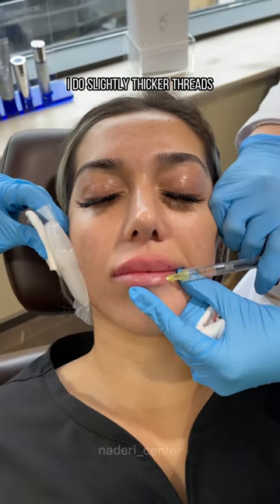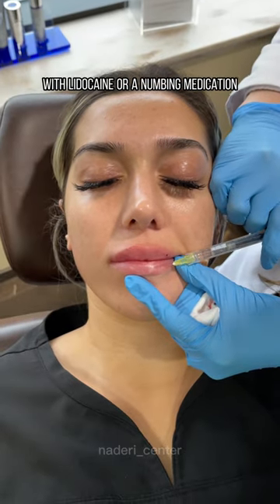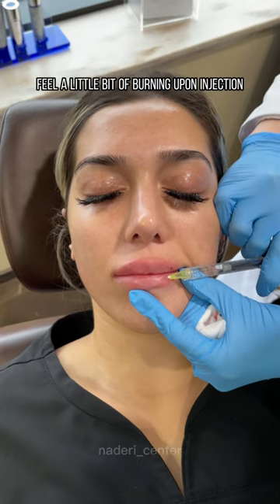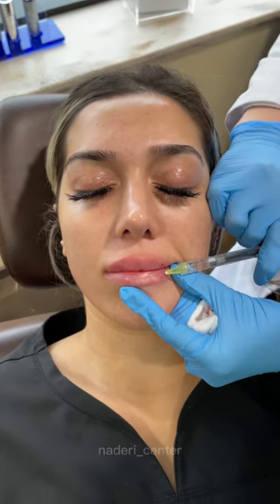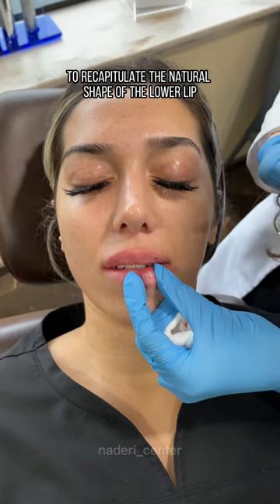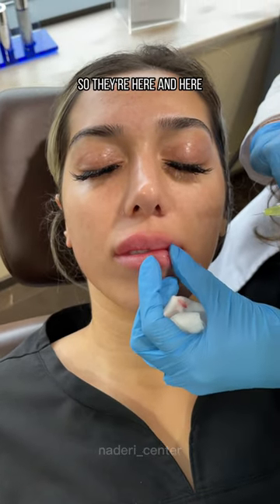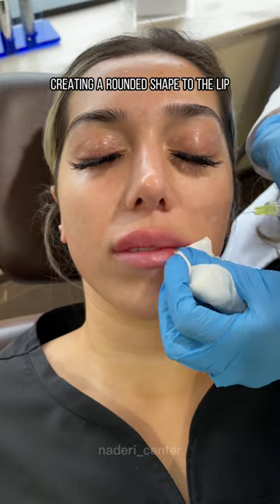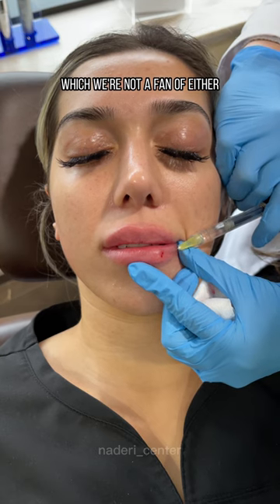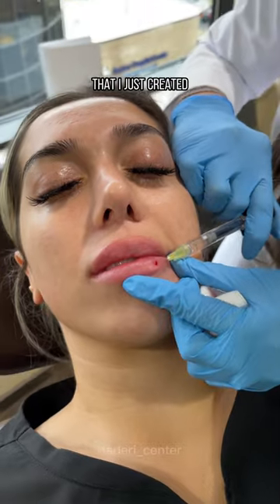For the lower lip, I do slightly thicker threads. Most fillers are complexed with lidocaine or a numbing medication, so the patient will feel a little bit of burning upon injection. I warn them of that on the lower lip since I'm doing slightly larger threads to recapitulate the natural shape of the lower lip. With the lower lip you really want to respect the tubercles — they're here and here — creating a rounded shape. Adding too much centrally will give that sausage look, which we're not a fan of. I'm just feathering around that shape.